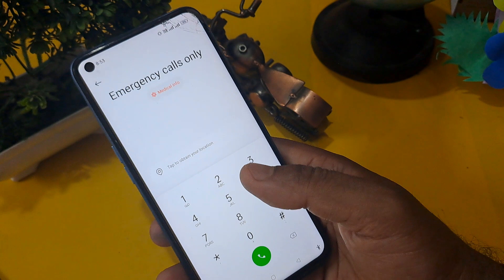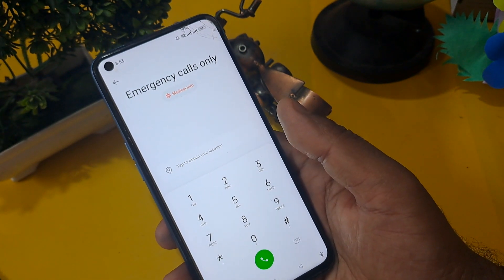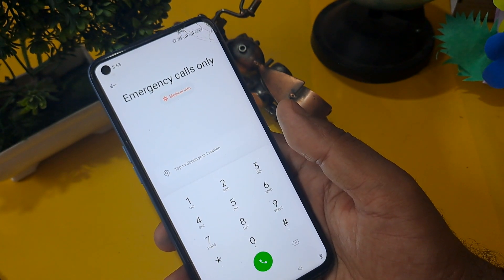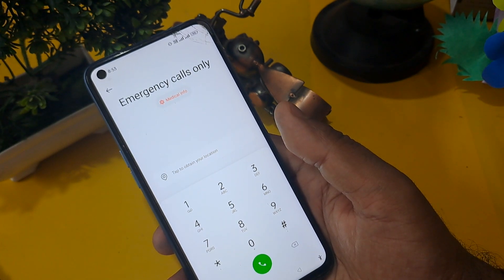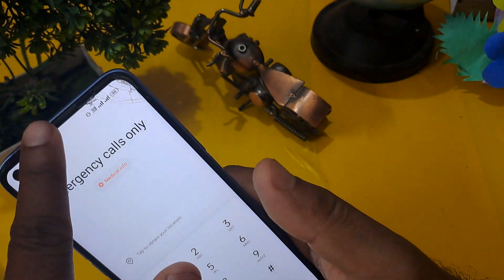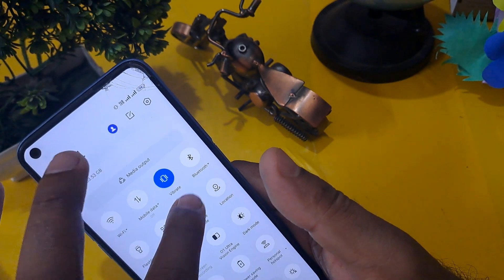None of your applications or data will be deleted in this process. One thing you have to take care of is that your phone should be in flight mode.